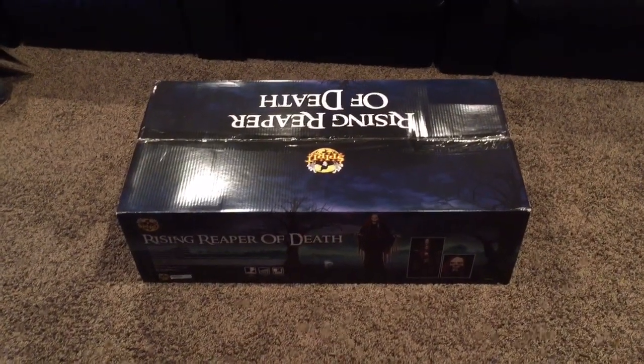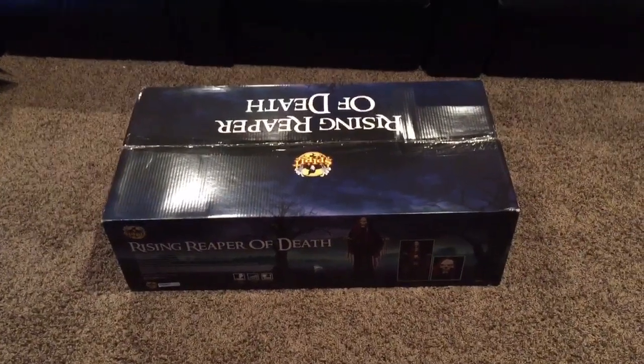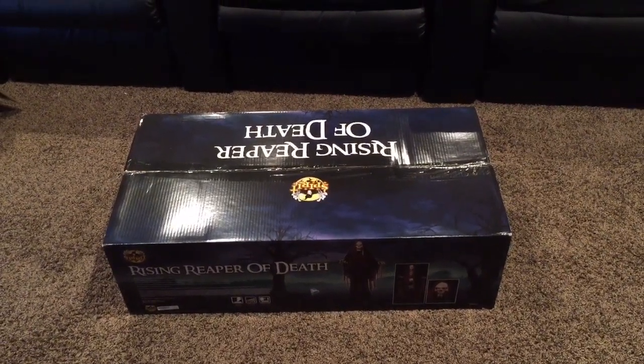Hello everyone, this is HTJHalloween and today I'm going to be unboxing the rising reaper of death. But before I get into the video, I wanted to wish you all a Merry Christmas and I also wanted to thank you for the growth I've had on this channel.